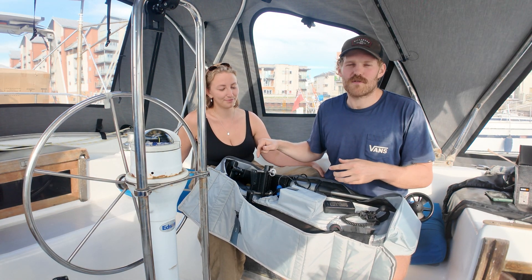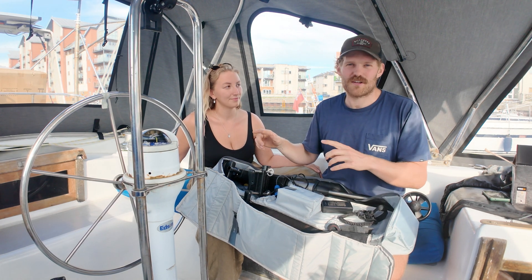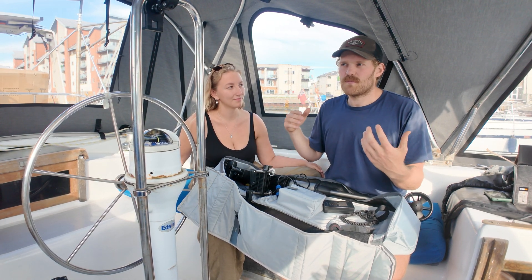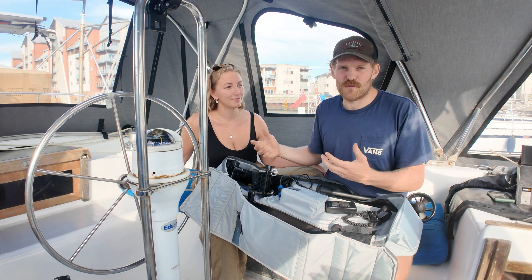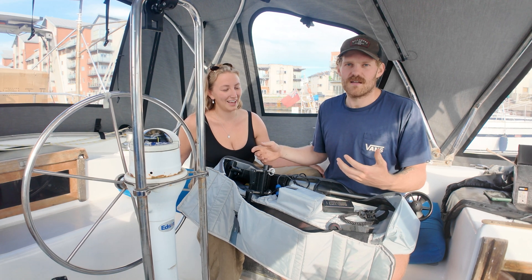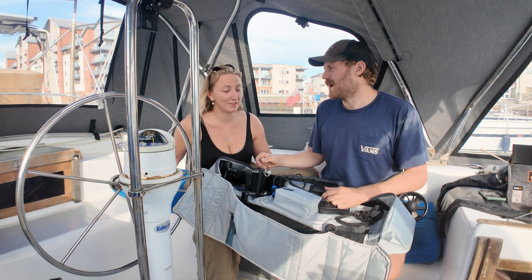One of the other reasons why we really wanted to work with Thrustme is it's not super high power, so it doesn't take loads of energy to recharge. Recharging takes about four hours and I've calculated about 250 watts — which I think is the same as running our tablet for the day — but you still get two and a half hours of run time on the battery. Pretty good for everyday use, going to shore. And it's silent, so you won't disturb anyone going into an anchorage late at night, and you could even go fishing with it.